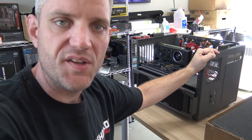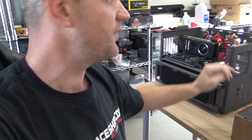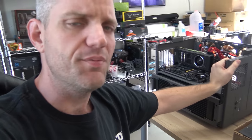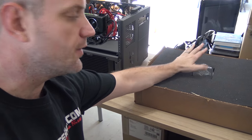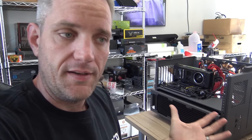As you guys can see, I have got my old test bench right here, which is a Case Labs case — this isn't even available anymore. I'm going to be switching that over today to a Praxis wet bench, made by Primochill. It's designed to be an open air test bench with water cooling in mind, so obviously they thought of me when they built it.